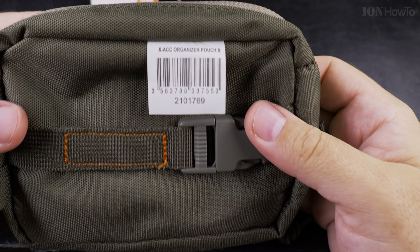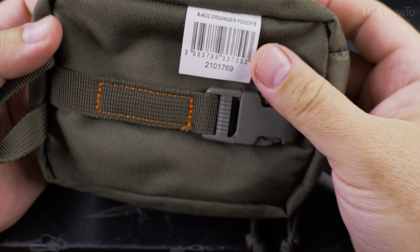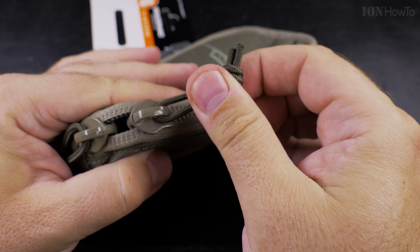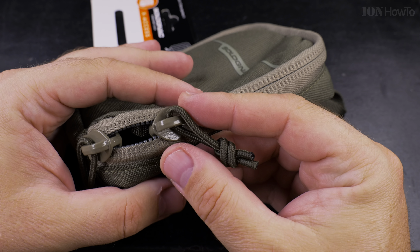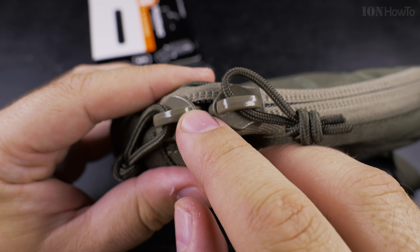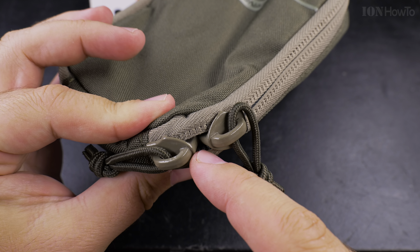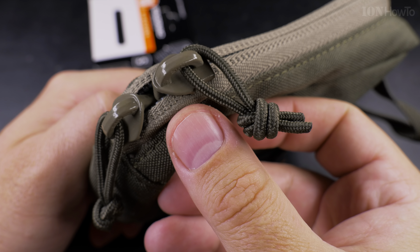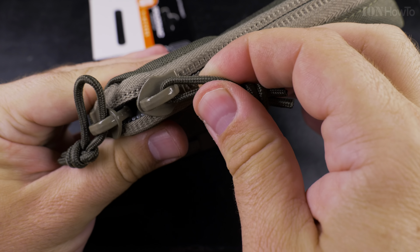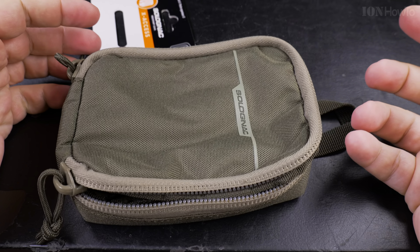Here's the barcode — X-Axis organizer pouch S. I don't like these labels too much. The zipper is very bulky; I think it should be a little bit smaller. Also, when they close there is a little bit of a gap, so it's not very waterproof — you can see there is a bit of a gap there. Otherwise it's great.